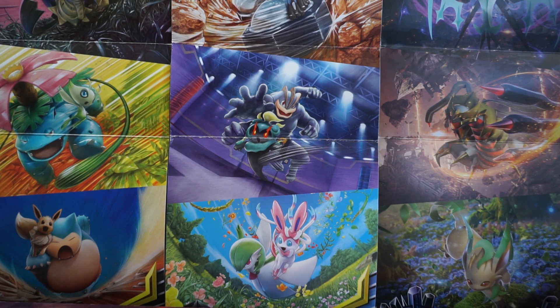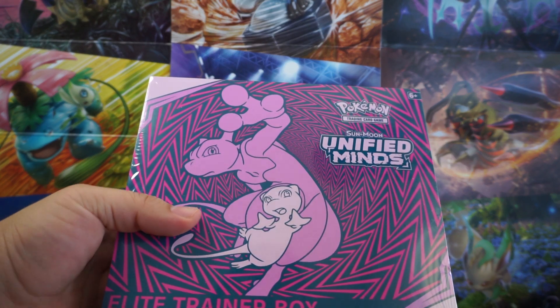Hey guys, it's me, Joji, and today we're going to be opening up a Unified Minds Elite Trainer Box.